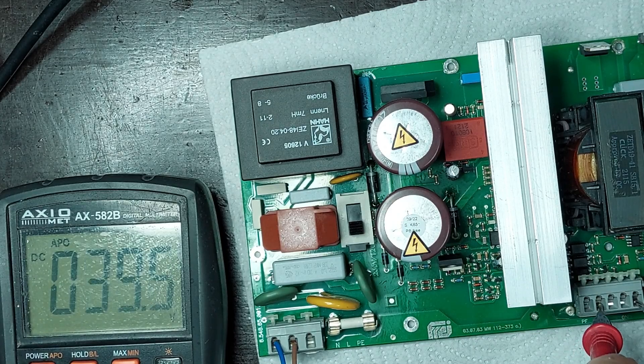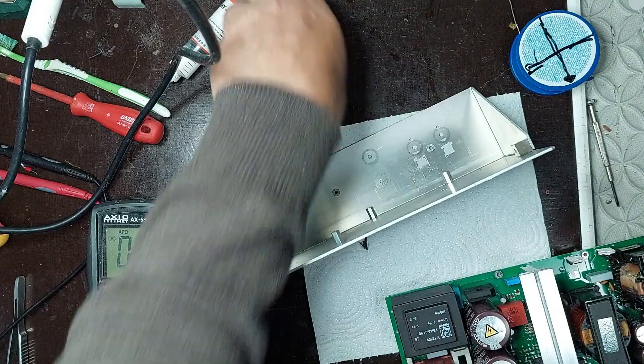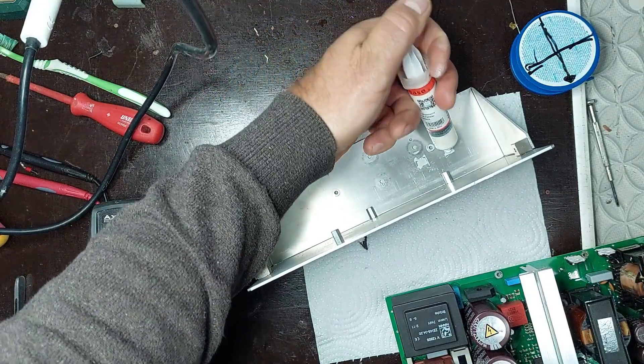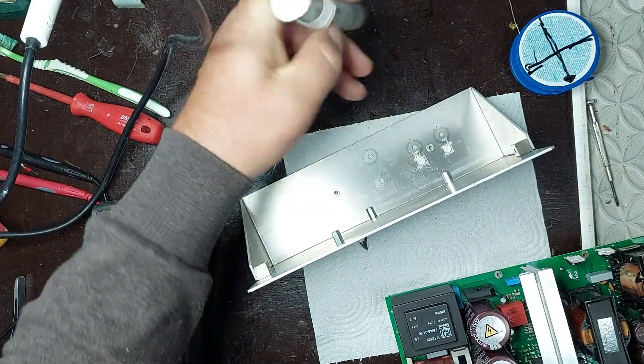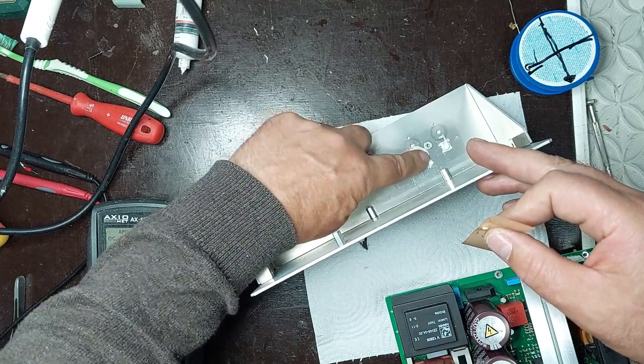After powering on, I observe that the supply outputs 39.5 volts on the 40-volt line, which indicates proper operation within specifications. The voltage is stable, with no significant fluctuations, showing that the rectification and filtering stages on the secondary side are functioning correctly. This result confirms that the repair was successful. I will reinstall the circuit board onto the metal support in its original position, ensuring a solid mechanical fit.